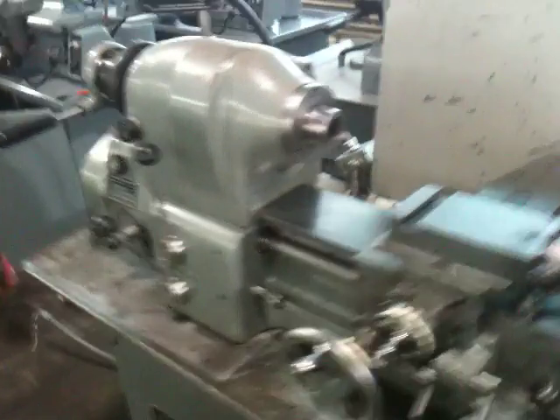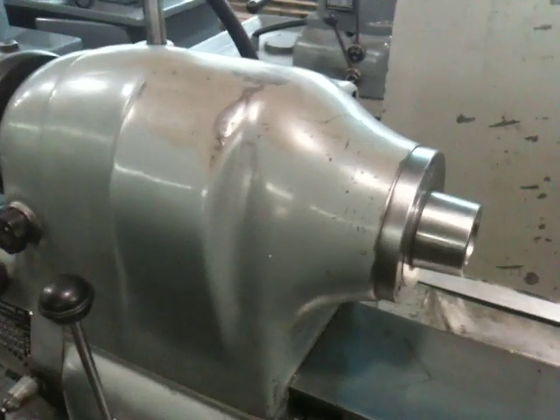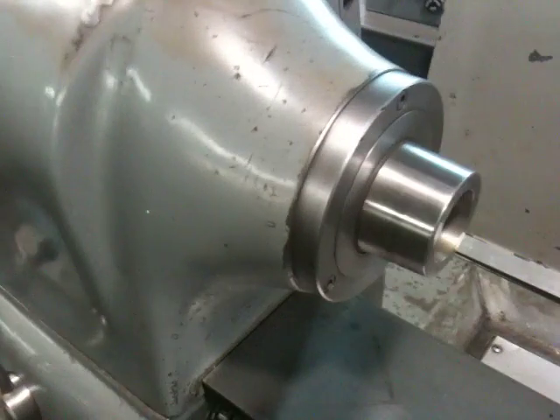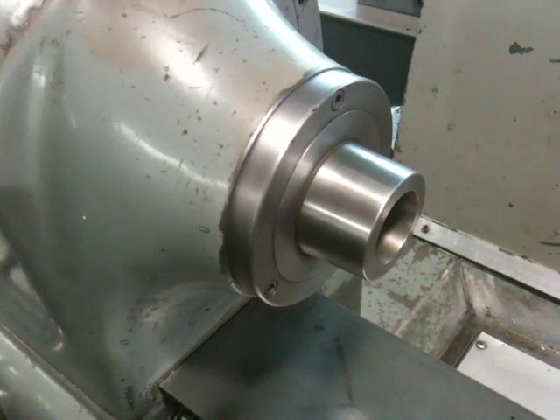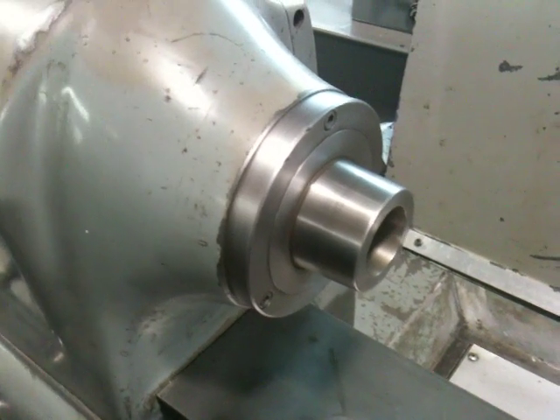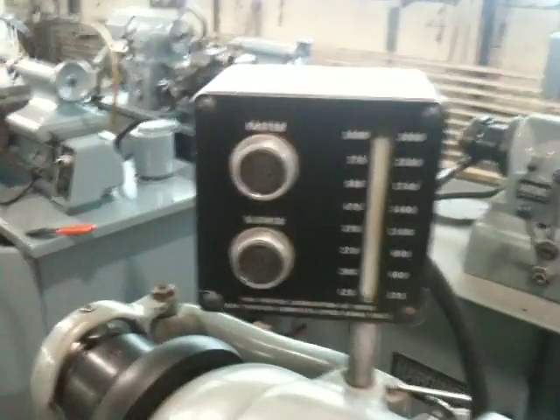This is a taper attachment here, which is nice. I've got a real good close-up now. This is the low range — the high end of the low range. And that's 3,000 RPM, top of the range.